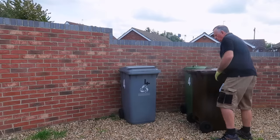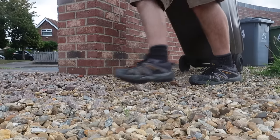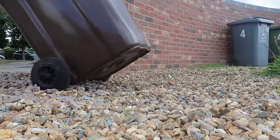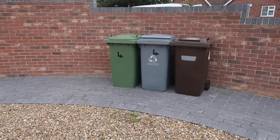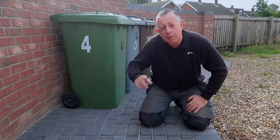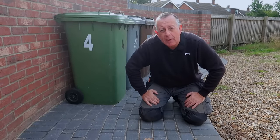I have gravel all over my drive which isn't a problem until you have to put the bins out, especially if they're full. So today I'm going to show you how I laid this nice effective blockwork path that tidies this area up, gives me somewhere to store the bins and makes taking them out to the road an awful lot easier.